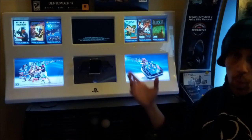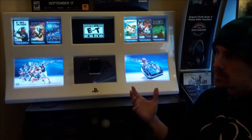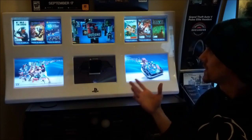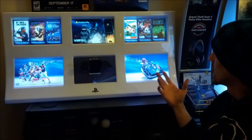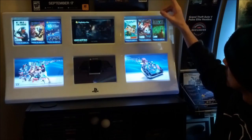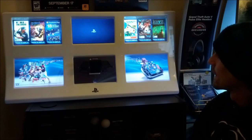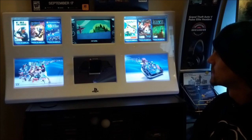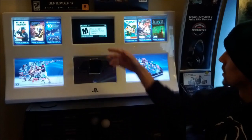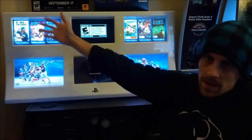Everything's still the same — I only changed one of the touch panes to a different video. So instead of the MLB 13 The Show, which is a sports game, I decided to put on a video I enjoy. Let me show you — let's choose Tearaway. You can see it works, no problem. You can skip to another video; you don't have to sit and watch them. All of them still work: PlayStation Plus, Sly Cooper, and then I changed the MLB The Show one.